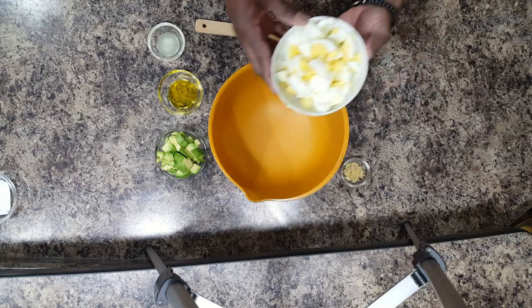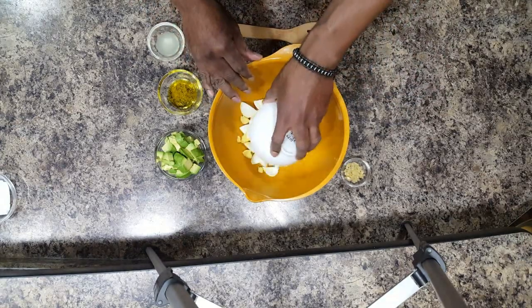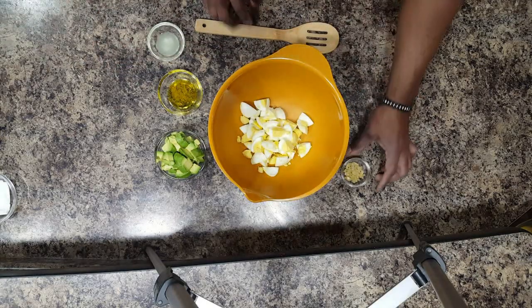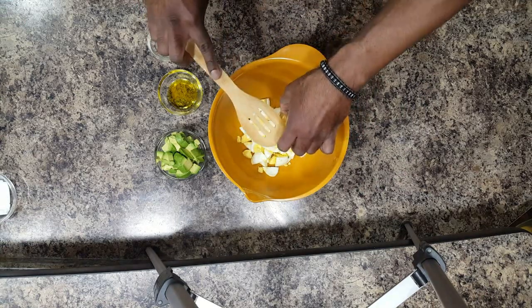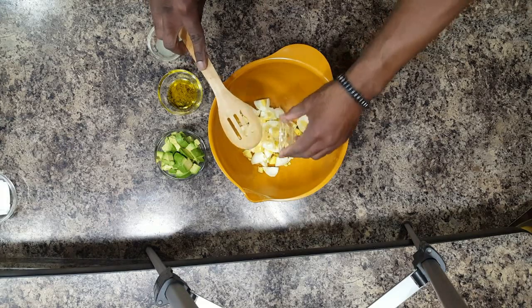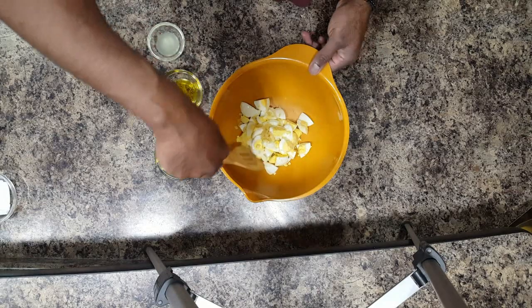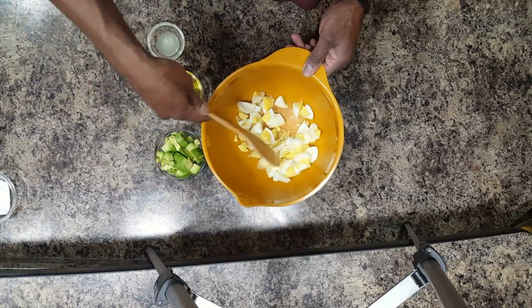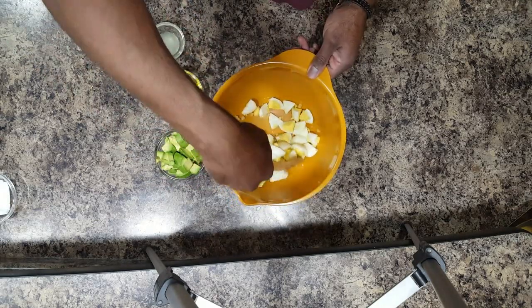So how we start off, we're going to take the eggs and gently place them in the bowl, so you don't destroy the egg yolks. Then we're going to take our garlic and place that also in the bowl. So now we're just going to slowly stir up the egg and the garlic, trying not to break the yolks.